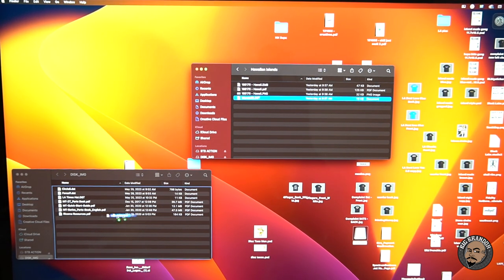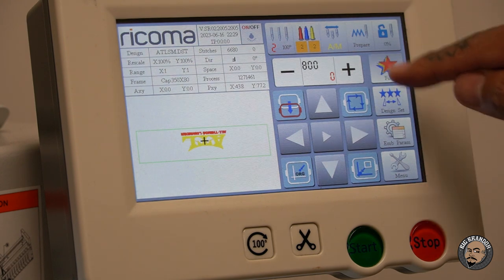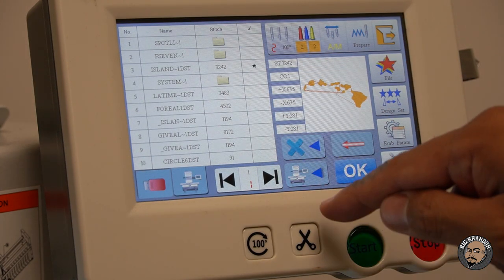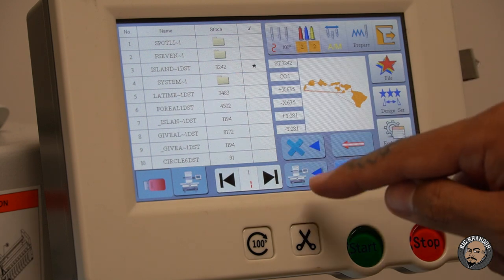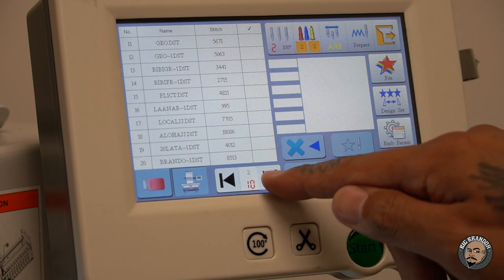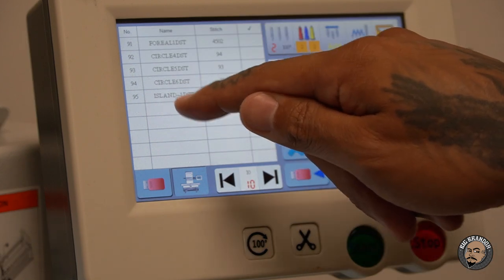I have a thumb drive plugged in right now. I'm going to add that DST file to the list here, and then we're going to take it over to the machine. Here we are at the machine. I just plugged in the USB drive. Come up here to File, go to the USB drive, look for our islands — there it is. Transfer to machine. We want to transfer it from the USB drive to the machine. We're going to put it in the root folder. Now we're going to locate the file we just put in here. The machine keeps a log of every single DST file — we've got about 10 pages worth. Here it is: Island. That's the one we want to select.